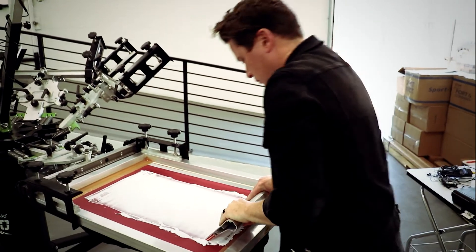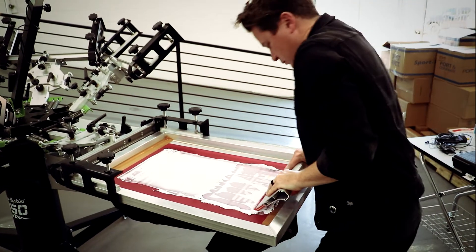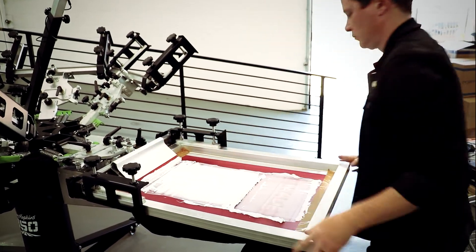Next, we are going to print white plastisol ink on 100% black cotton fabric. Print flash printing to ensure a good ink deposit.